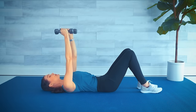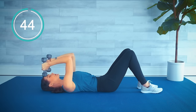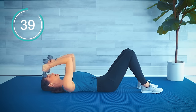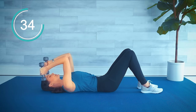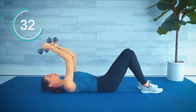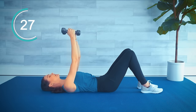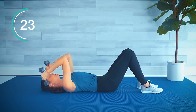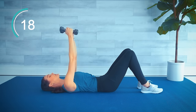Nice work. Next we're coming into a skull crusher for the triceps and then one fly for the chest. Keeping about fist-width between your hands, we bend the elbows — the weights come towards the sides of your temples. We do that two times: down and up, down and up, and then out, squeeze that chest in. Only thing that's moving here is the forearms. Keep a little bend in the elbows as the arms come out to the side.